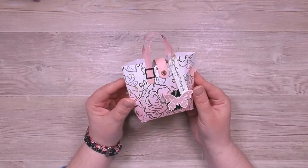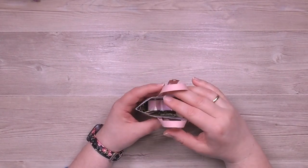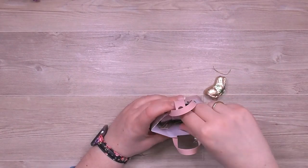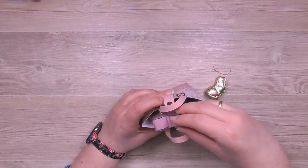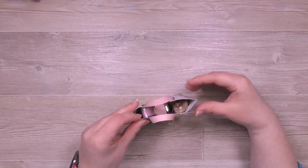Ich glaube Blütenglanz heißt das Papier – das habe ich ein bisschen eingefärbt, das zeige ich dir gleich. Wenn man die Tasche aufmacht, ist das so eine Ostertasche, ein kleines Osternästchen in anderer Form. Darin ist ein kleiner Schokoladenhase und noch ein kleines Teelicht in Schmetterlingsform. Das habe ich natürlich farblich wieder ein bisschen aufeinander abgestimmt, und so machen wir die Tüte jetzt zusammen.